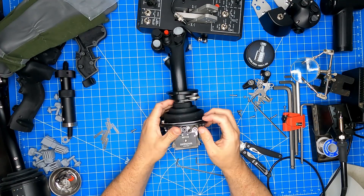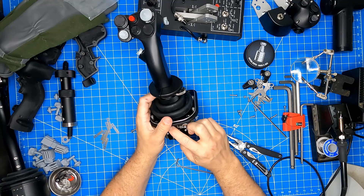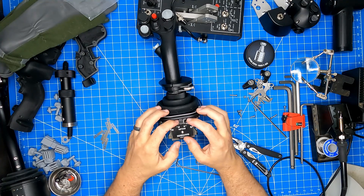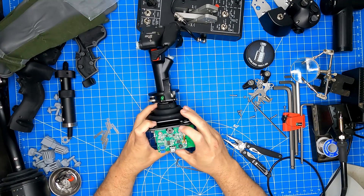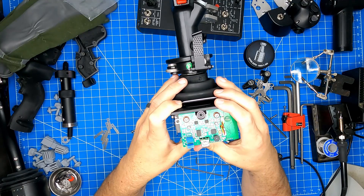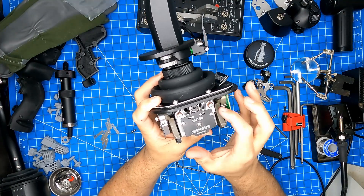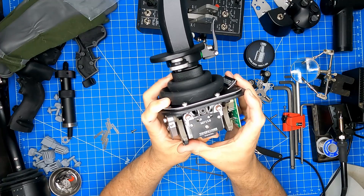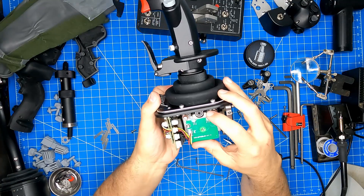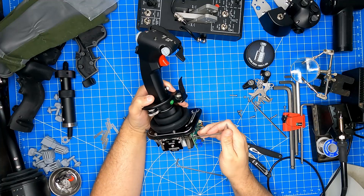Now comes the difficult part — we have to center everything. These spring sections have little grub screws that are lock screws; they lock the set screws on the inside. So you have to remove the lock screws and then adjust the set screws. Our goal is to get the axis roller centered between the two force-sensing plates. On this first axis it's already pretty centered so we won't adjust it. On the other axis, checking both sides, it looks like it's oriented a little bit to the front, so we need to get that centered.